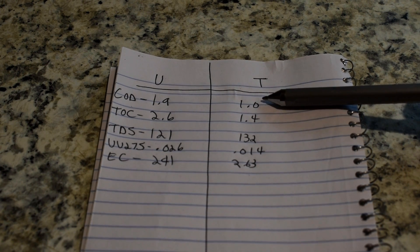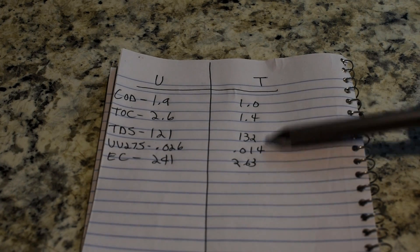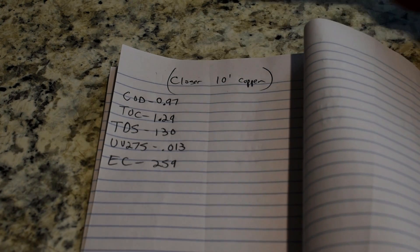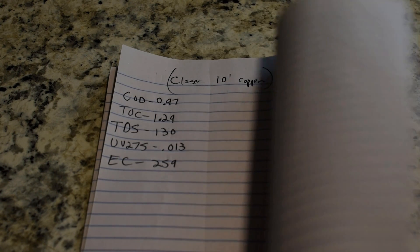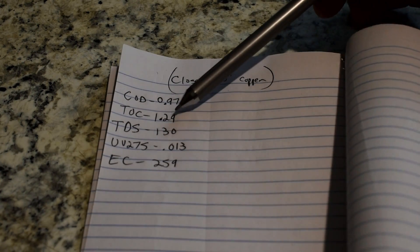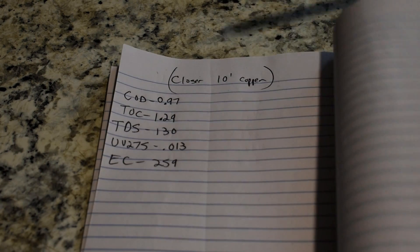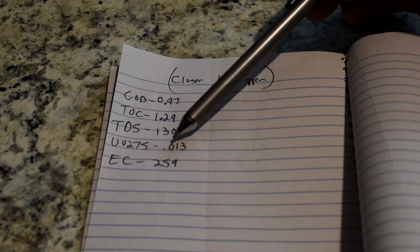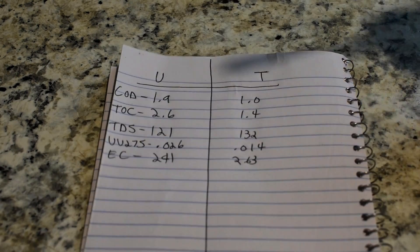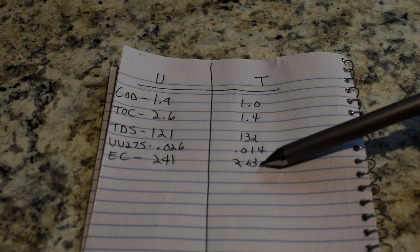Over here, you can see if we took a reading closer to the filter - about 10 feet away - these are the readings we had. COD was 0.97 at 10 feet from the filter with copper. TOC: 1.4 became 1.29. TDS: 132 became 130. UV275: 0.013 - that dropped. And even the EC dropped. So the closer you get to that filter housing, the lower these numbers are going to drop.